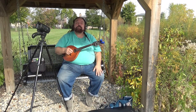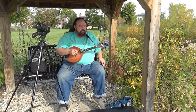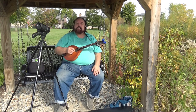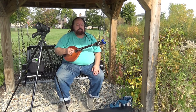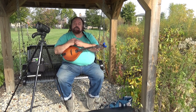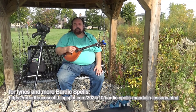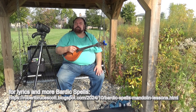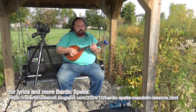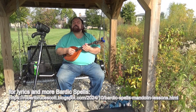Today we're going to talk about Bardic Spell Number Six: Run For Your Life. This is a fairly simple spell, and the concept is that it should induce unyielding terror in whoever the bard is interested in getting to run. It could overflow into other people because the spell is a little primitive, so in addition to causing the bard's enemies to run away, it may also accidentally cause the bard's friends to run away as well.